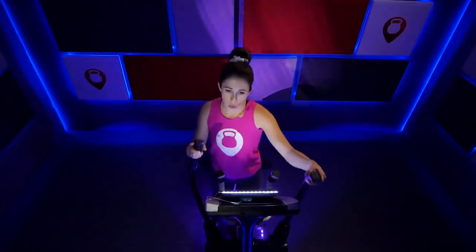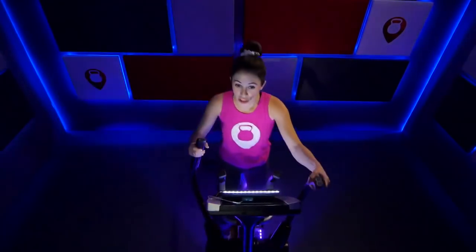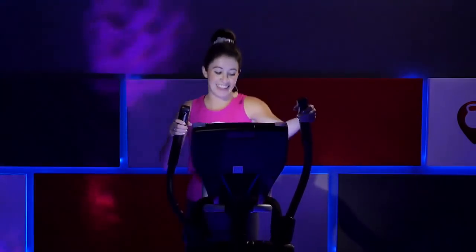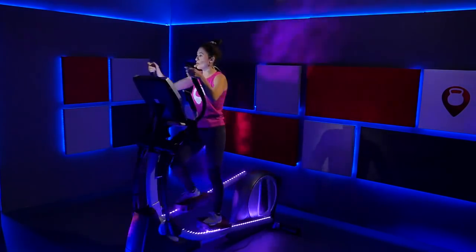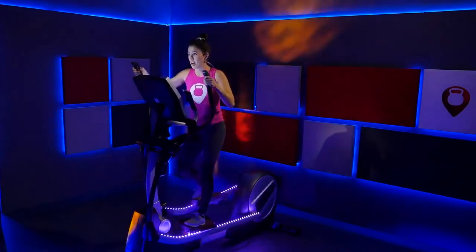Find your breath, grab a little water if you need it — we've got the next push coming. Into this next song we're going to go immediately right into the push, so we're not going to have any warm-up time before we go right into it. As soon as you move that incline up, the push starts immediately. You've got to move that incline up to a six and that resistance up to a seven. Immediately start increasing that speed — the push begins right now.